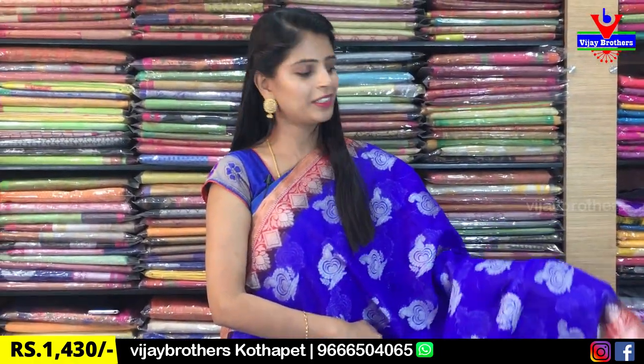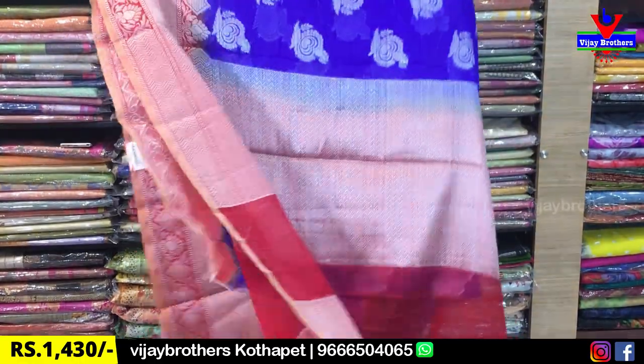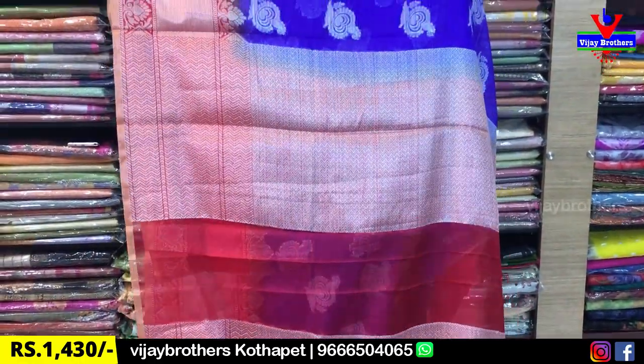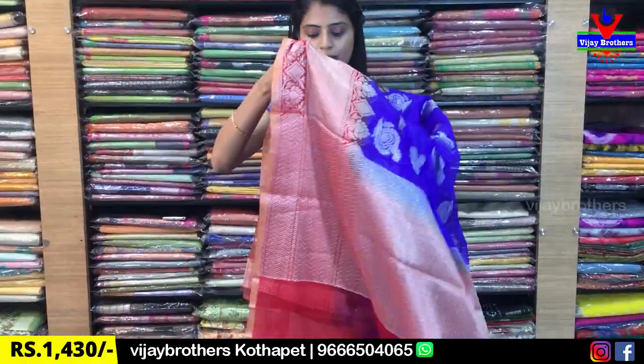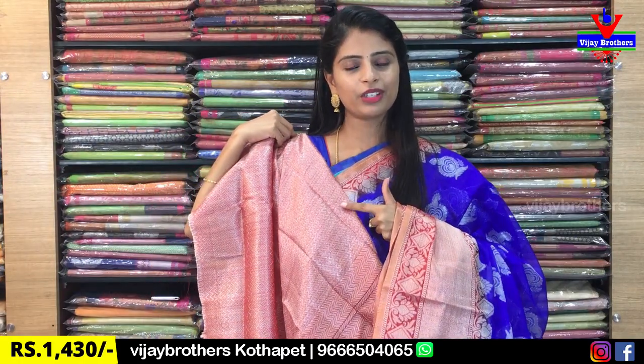Looking at the body part, it is very lightweight and easy to handle the fabric. If you look at the motifs, it has silver weaving with round pine and mangoes. The contrast of the weaving is a silver weaving style. The blouse also has a contrast weaving style — the same weaving as the saree.